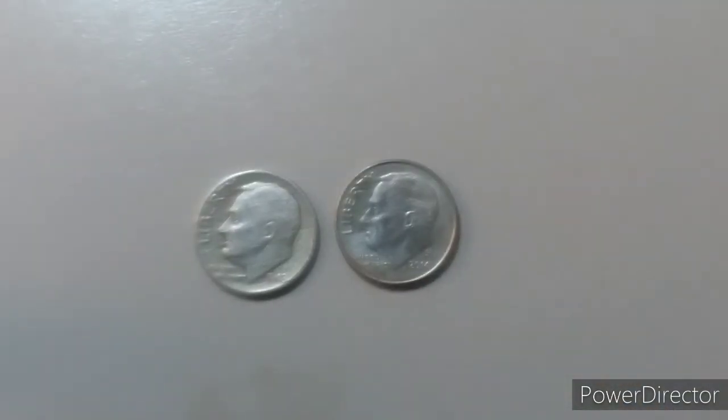On your right hand side is a clad Roosevelt dime, dated from 1965 to today's date. They are 75% copper and 25% nickel. However, there are silver proofs, and those silver proofs run from 1965 to...